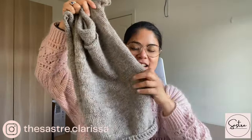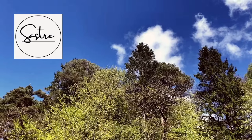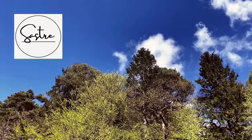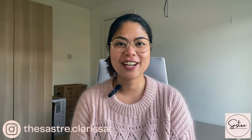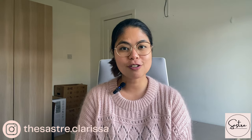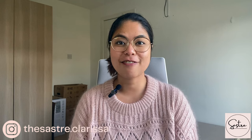Ta-da! I don't know why I keep having to say that because I'm making my own sound effects. Hello and welcome to my channel. My name is Clarissa and I'm an aspiring clothes maker from Glasgow, Scotland. This is where I show you all the crafty projects I've been working on. I'm very excited to start off with what I'm wearing.